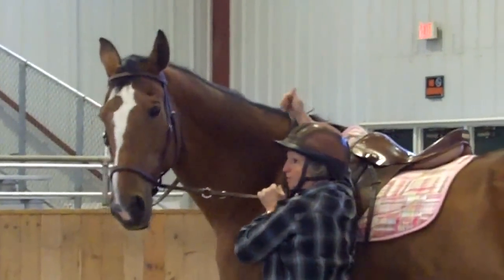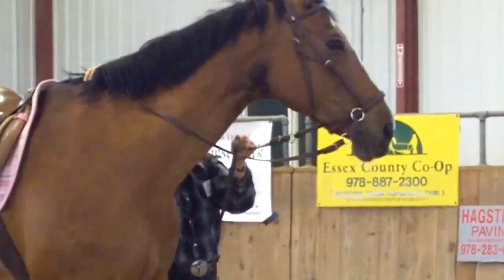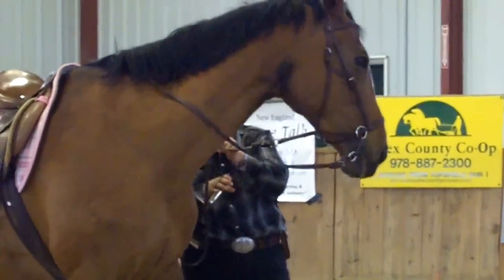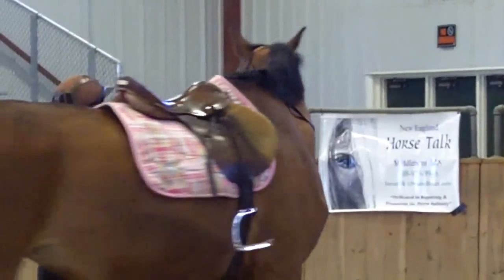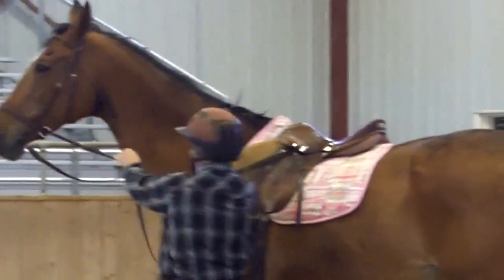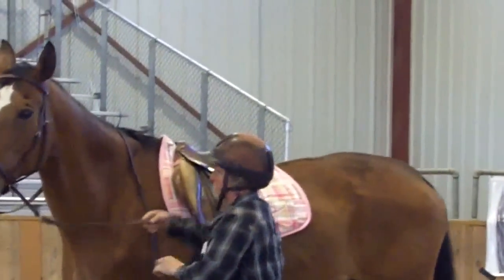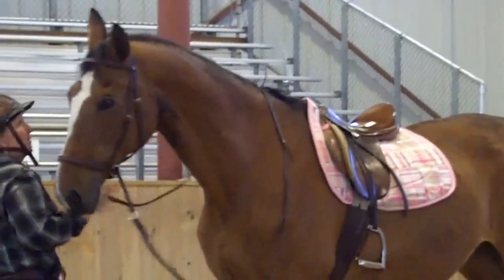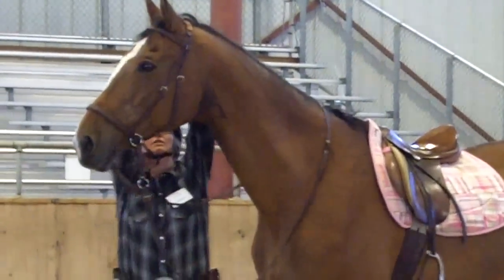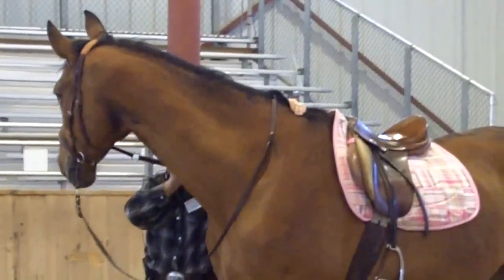A lot of times they'll spin their fanny around or back up like that. I'm just going to hang in here until she stops her feet. Right there. And then ask her to flex again. I might show her the stirrup to help bring her head around. So I'm just going to keep holding until she stops her feet — I'm not directing any energy here. Right there, release. And that's what I want to do before I would go out on the trail: make sure she knows without thinking about it to bring her head.